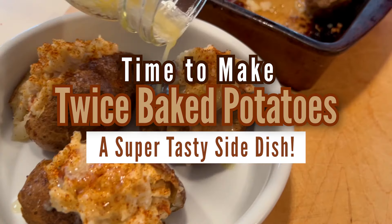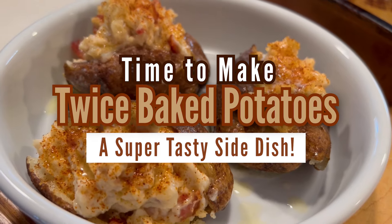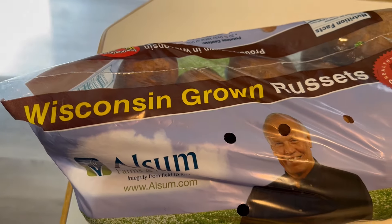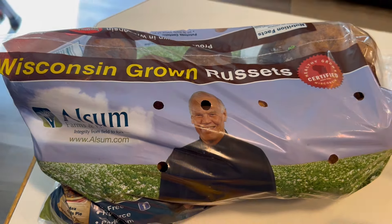See these potatoes right here? Well this might be your new favorite recipe. These are our twice baked potatoes — twice baked for four times the flavor. We're gonna show you how our family prepares these. We've got our bag of russet potatoes here so let's get rolling.